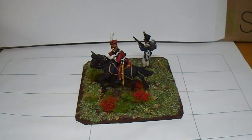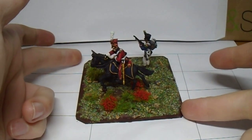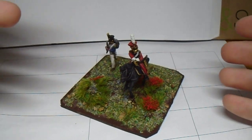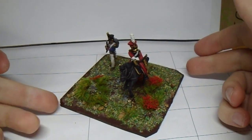The command stand itself is quite basic. I would have liked to put maybe a few more figures on there. There's a little bit of a mound with some foliage and stones. I thought the Voltige would be better off in the back just not to take attention away from the officer himself.